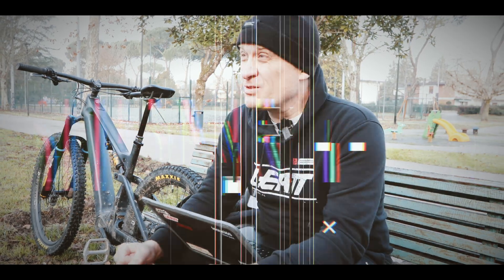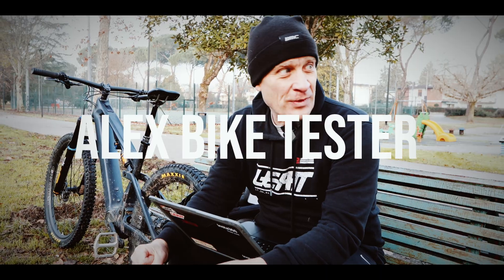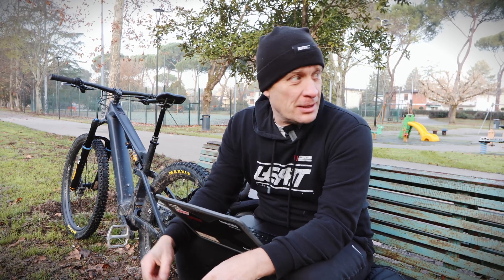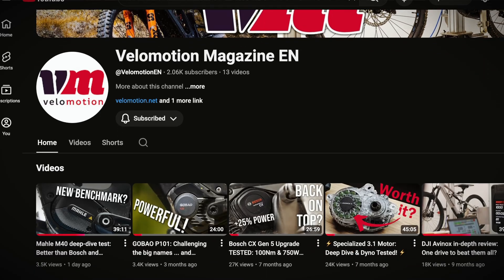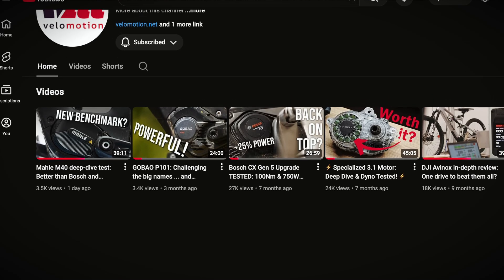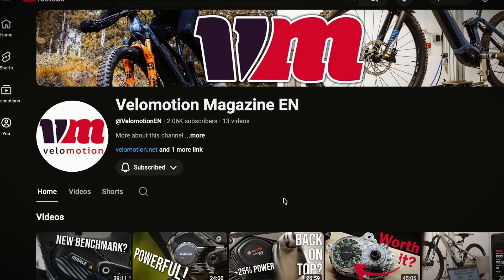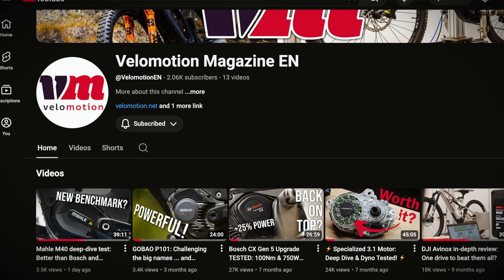Good morning everybody. It's really cold this morning and I've got here the Mahle M40. I thought I'd go through some data relevant to this motor and other motors. A few of you pointed out to me that we should look at VeloMotion magazine on YouTube and a couple of their videos where they do motor tests, particularly comparing and bench testing motors on a proper dyno, which is quite useful. They just did this one.